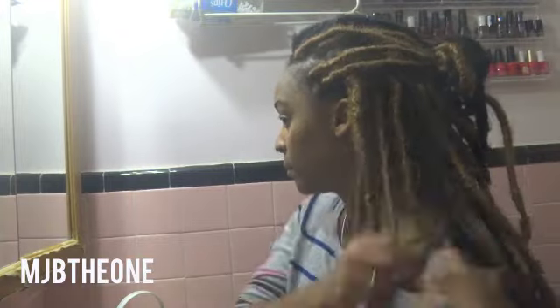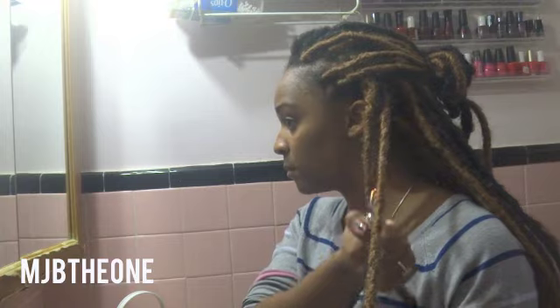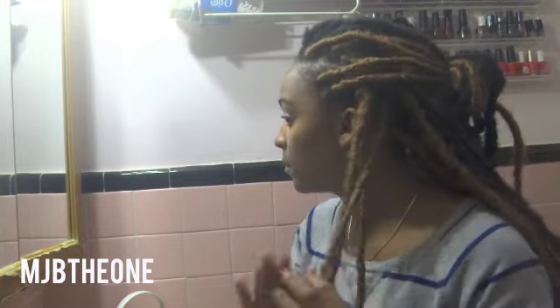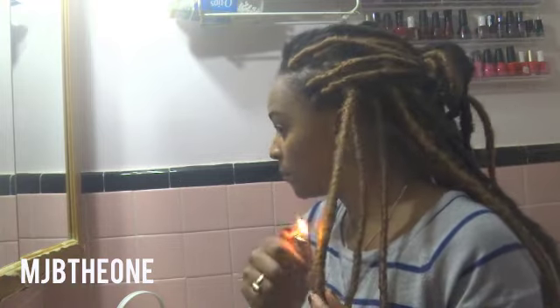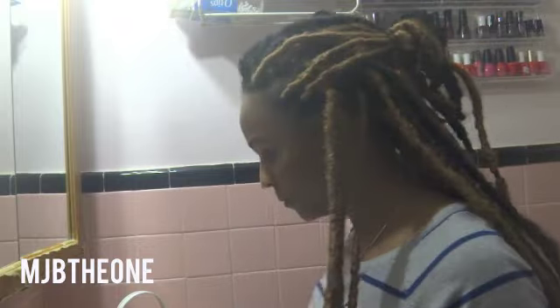After spritzing my hair, I take the lighter and run it briefly over any frizz I see on the faux locs — it doesn't have to be too extensive, usually just once or twice. Make sure not to go too high and burn your real hair. Remember, a natural faux loc look is going to be a little fuzzy and messy. I spritz with the follicle mist, seal with oil, and that's it for maintenance.